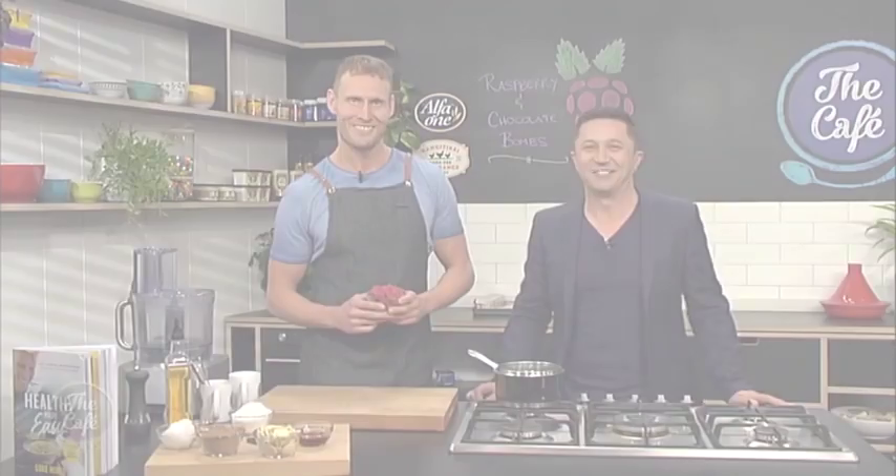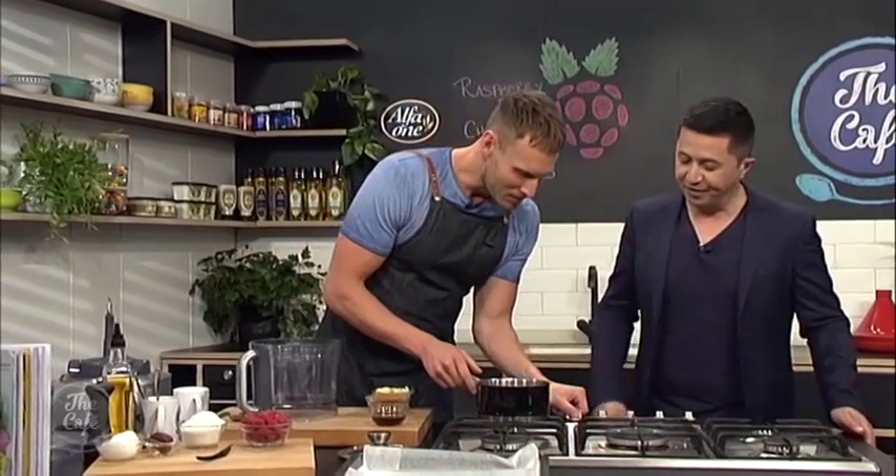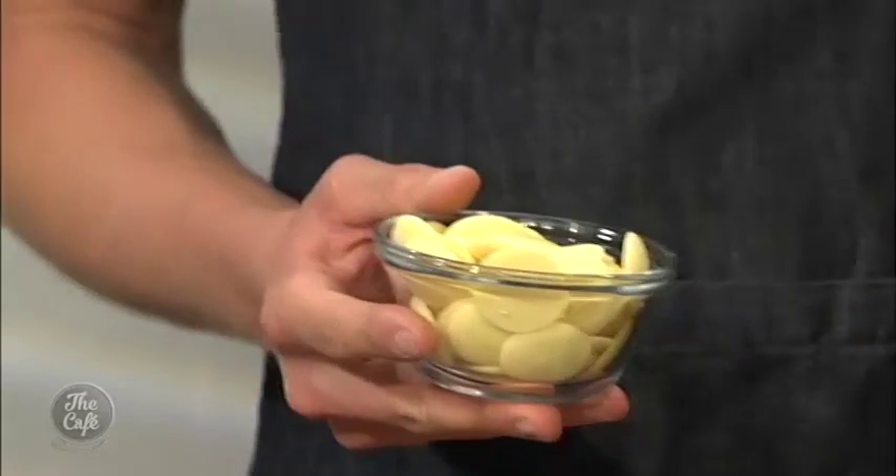Right now, it is over to Mel. Well, here we are in the cafe kitchen with the incredible Luke Hines. We're doing healthy eating, but we are making raspberry chocolate bombs this morning. I've got to say, probably for the next two weeks, this is my favourite recipe so far. People want to be healthy, but they've got to make the right food choices. This gives you that sweet treat without it being bad for you. We're going to make chocolate from scratch. So I'm just going to heat a small saucepan over a medium heat. And what we're going to do is we're going to melt down cacao butter, raw cacao powder, and maple syrup.